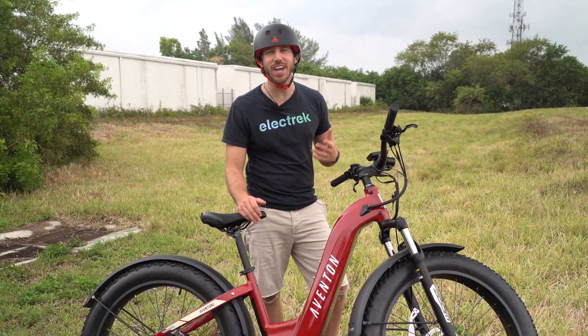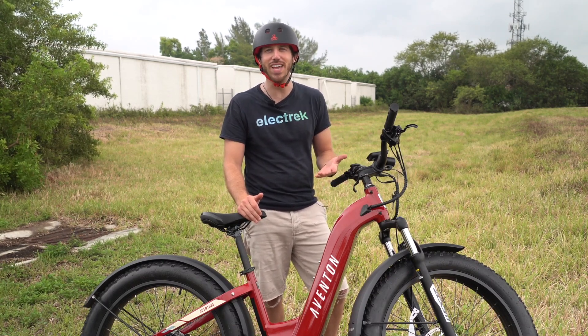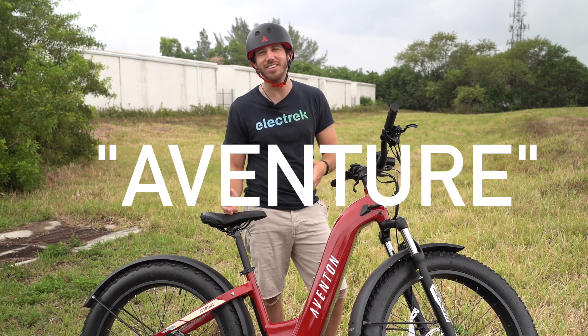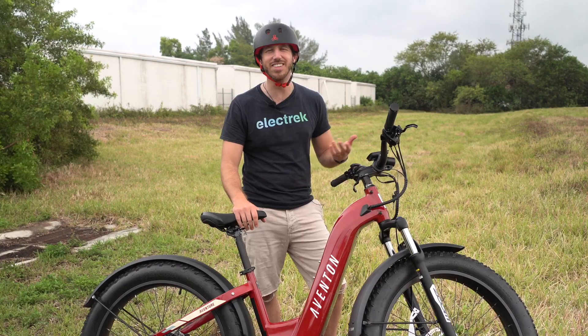I've really enjoyed testing the bike. In fact, one of the few things I really don't like about it is probably just the name — Adventure. I get it: Aventon, Adventure, it's kind of cheeky, but it also seems needlessly confusing.